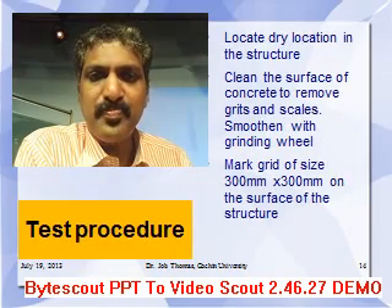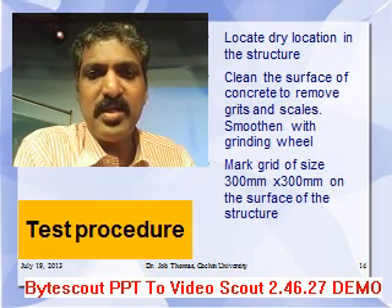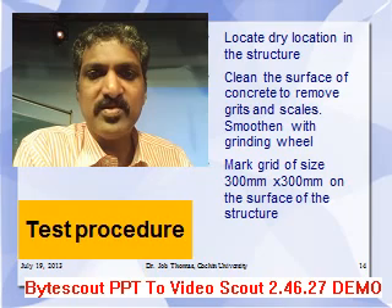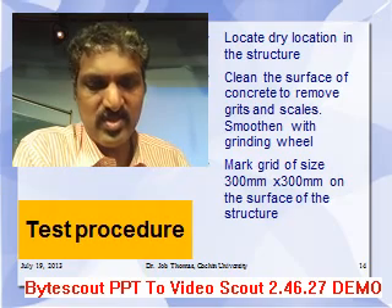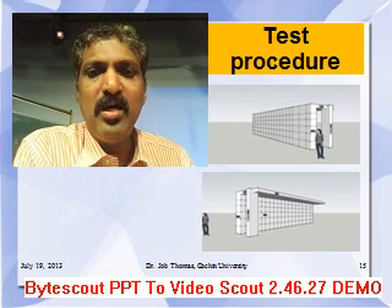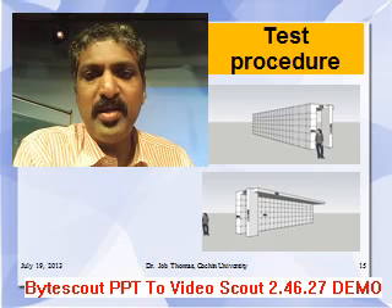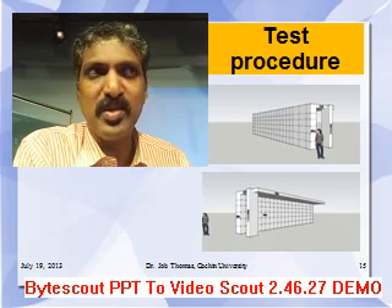In the test procedure, there are steps to be followed. First, locate a dry location in the structure where the test needs to be conducted. Then clean the surface of the concrete to remove grit and scales, and smoothen with a grinding wheel. Mark a grid of size 300 by 300 mm on the surface of the structure. As shown in the figure of a wall structure, the entire structure is divided into grids of 300 by 300 mm on both faces where testing is to be done.